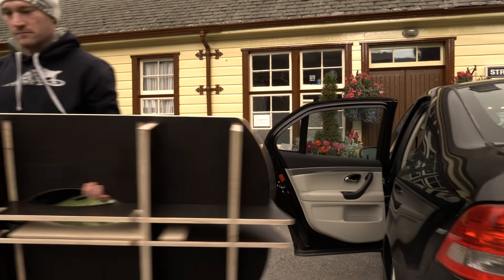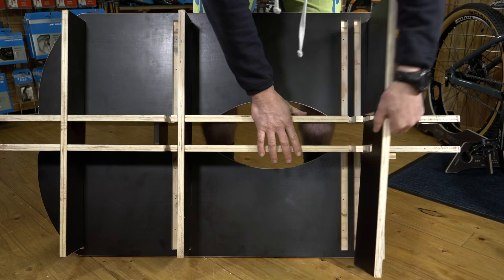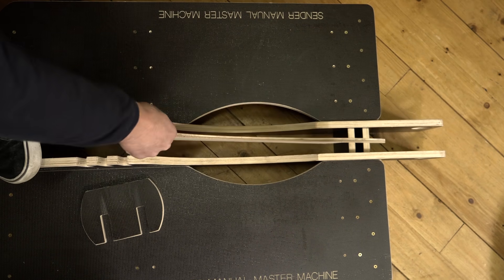The machine is portable, lightweight and easy to store. It can be adjusted to different wheel sizes and tire widths.